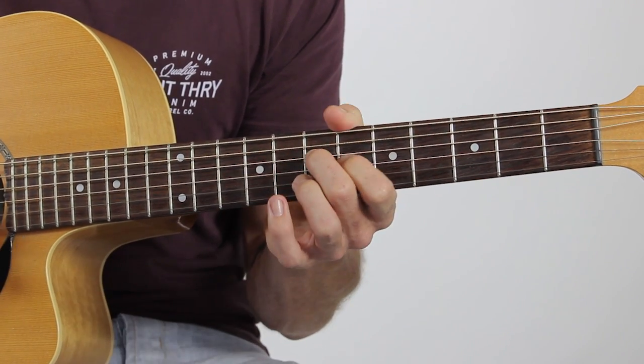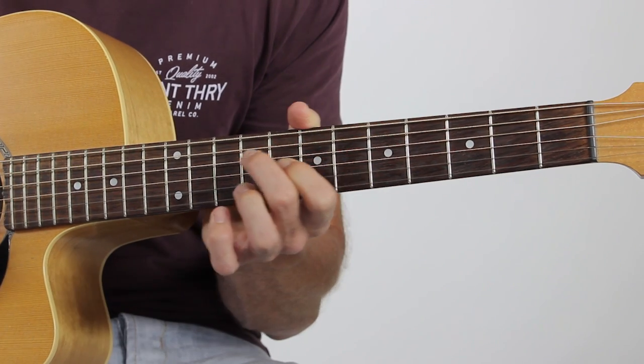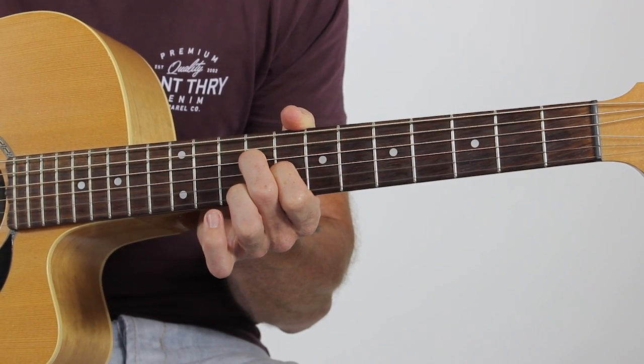Have a go at that - we're going two frets higher. So we start initially at the seventh and sixth fret, just go up two frets. The tab for that would be zero, nine, eight, zero, zero. And the next shape we've got after that - so that's two shapes you can have a go at.